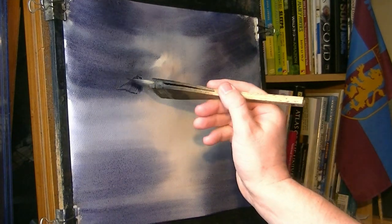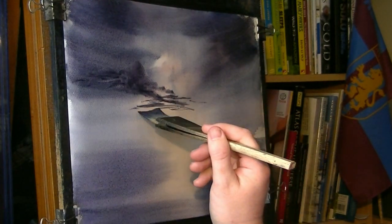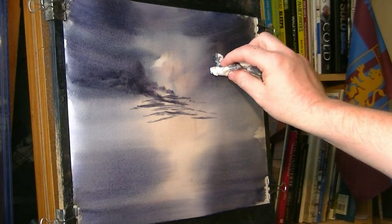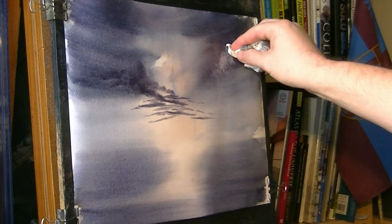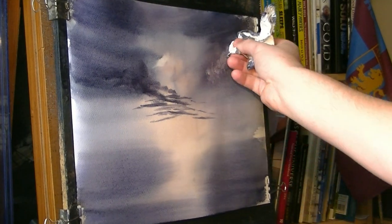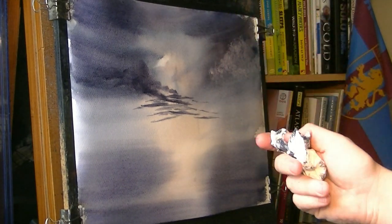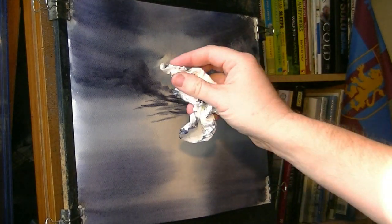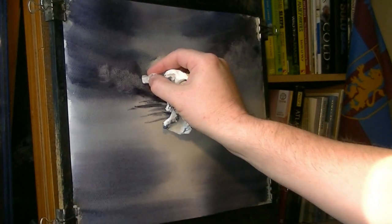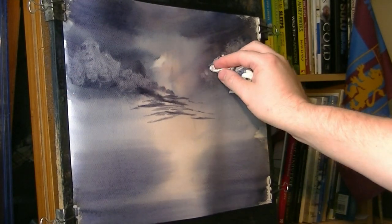Now think about popping a few little clouds in here and there — some big ones up there and then they'll get smaller and smaller as they go off towards the horizon. Take out a bit of tissue, pop some white clouds in here and there. Obviously you've got to get this in before the paint dries — the drier it gets the harder it will be to take off. Also the dirtier the tissue is, to bring it off clean you obviously need a nice clean bit of tissue.